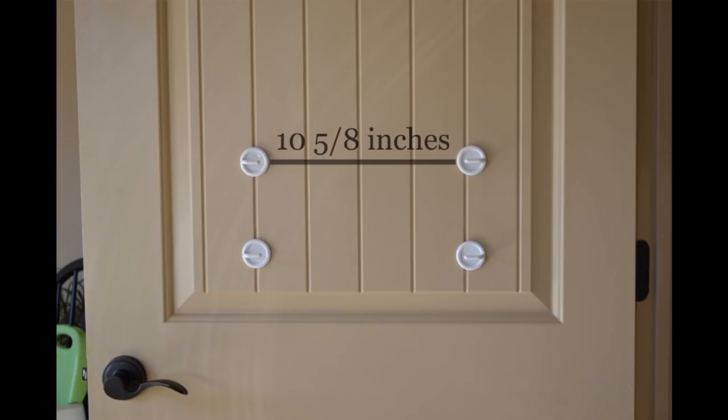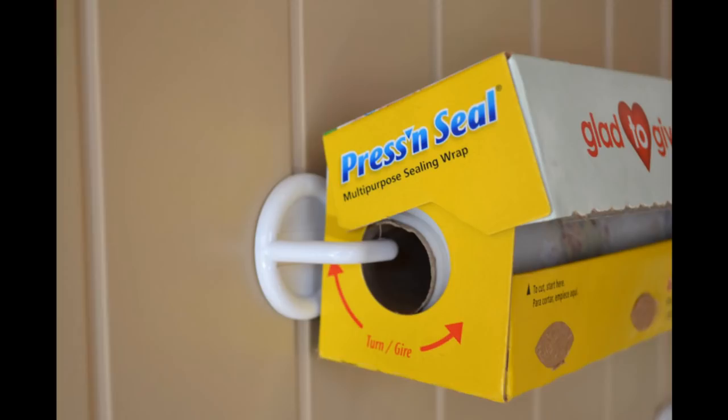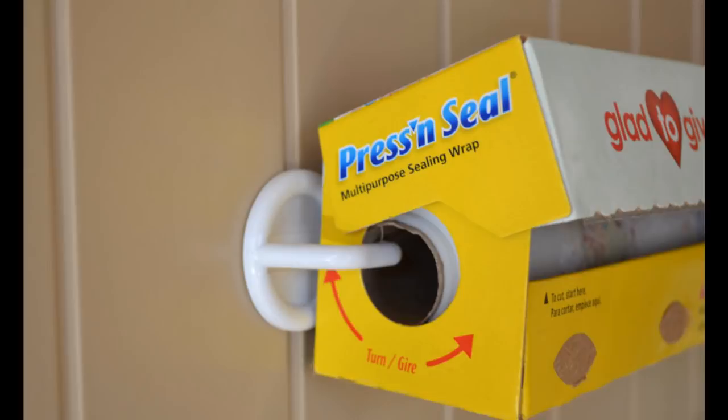Directions: Take measurements and space the hooks 10 and 5/8 inches apart from inside to inside. The boxes fit on by sliding one end on first and then slightly pulling the other hook so the opposite end can be inserted. The hooks have just the right flimsiness factor to allow you to do this, and there they are hanging, just waiting to be used.